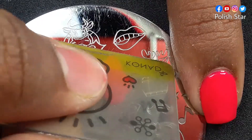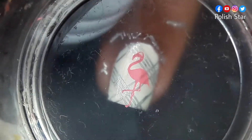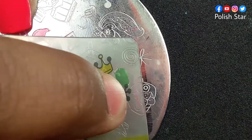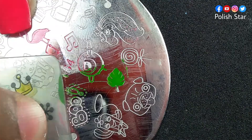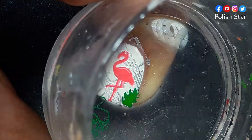Now I'm stamping leaves with that same stamping plate from Born Pretty store and green stamping polish on the sides of my nail.